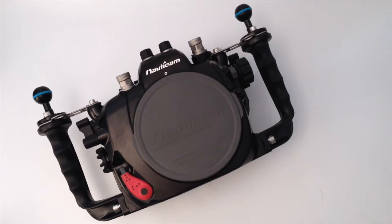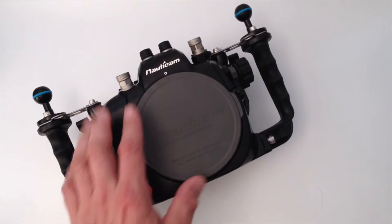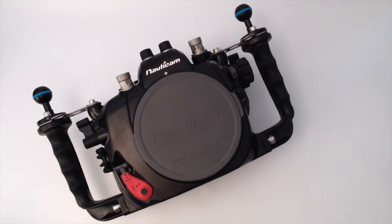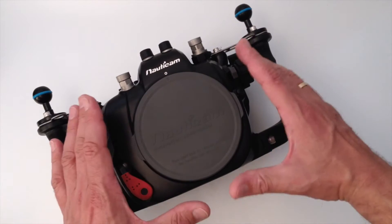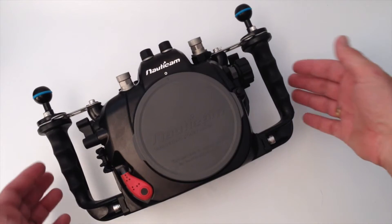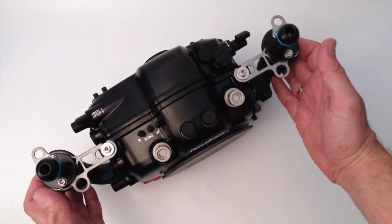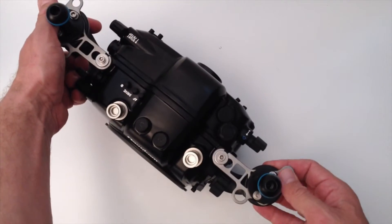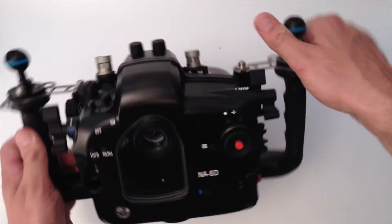Hey guys, this is a quick demonstration of the Nautocam DSLR camera housing system. This is for the Canon 6D, and it's a little bit bigger because that's a full frame camera. Normally the housing itself would be just slightly smaller. What you see here is what you get when you buy a DSLR housing — it comes like this out of the box. I'm not going to go through all the detailed operations, just the general architecture of a Nautocam housing.